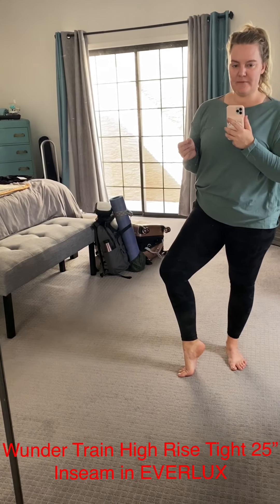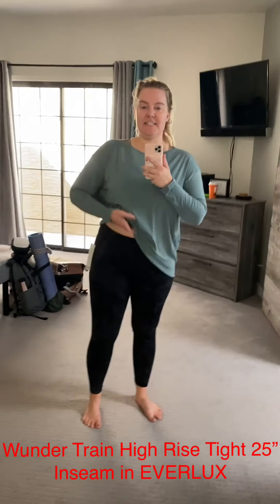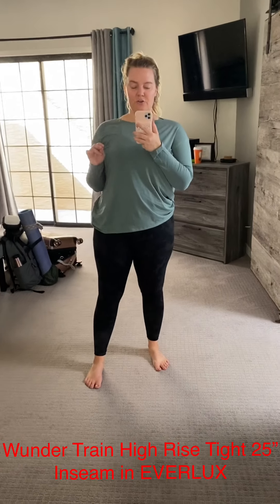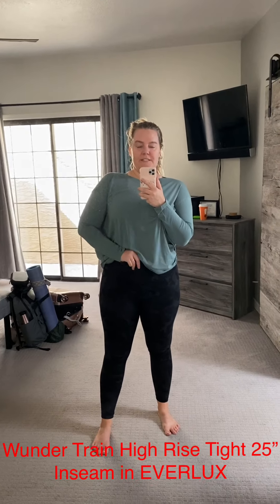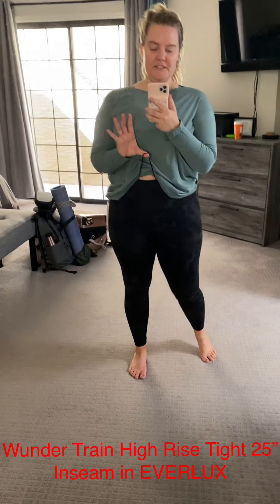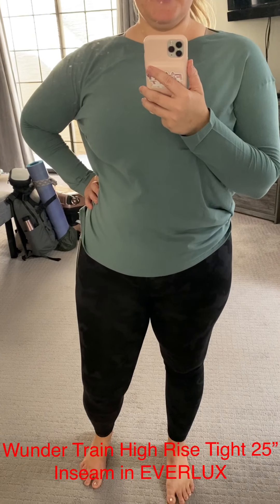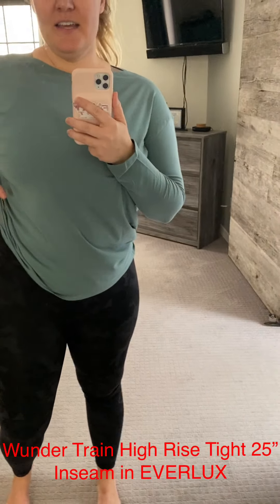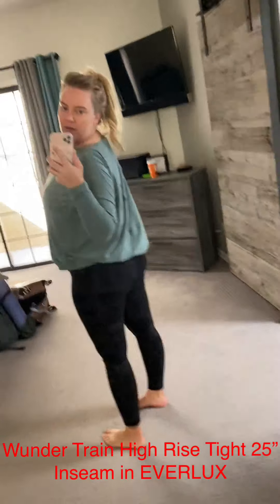So excited about this, and I've got one more to show you. This is called the Wonder Train High Rise Tight — it sits above the belly button. I'm five foot five, and this 25-inch length is my perfect tight. It comes in a crop as well, either 21 or 23 inches. What's really cool is that there's a drawstring on this one, which I've never seen in a Wonder Under before. There's also that little pocket on the waistband where you can stow a key, a credit card, or your ID.